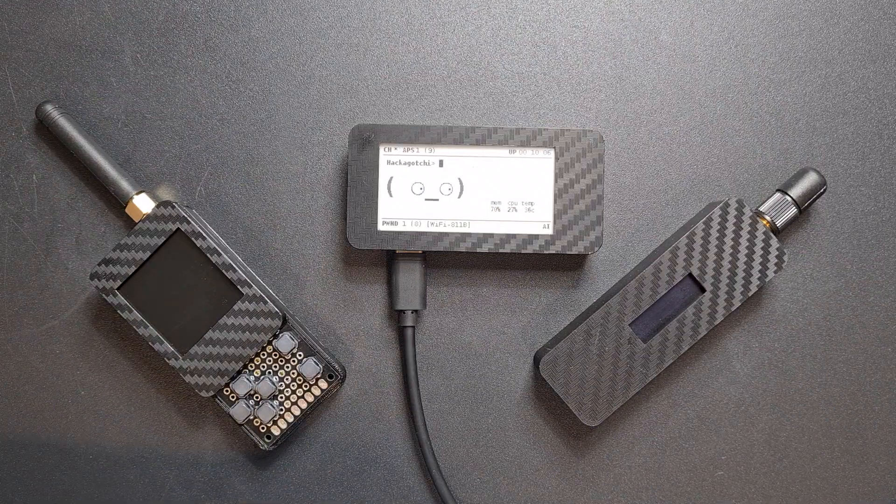I just wanted to show you a few things I've made recently. I've made a Pwnagotchi, an ESP Boy, and a mouse jacker.